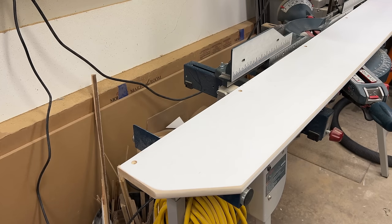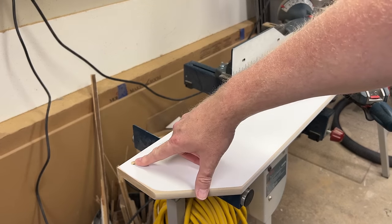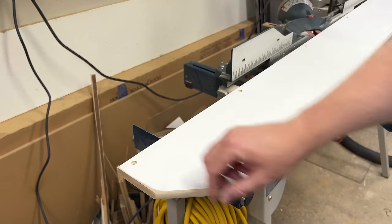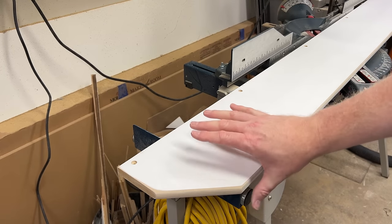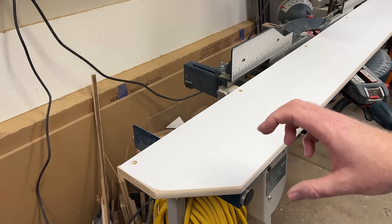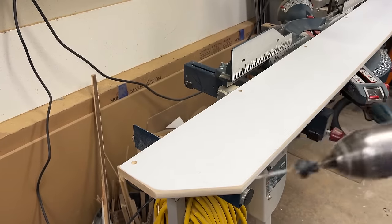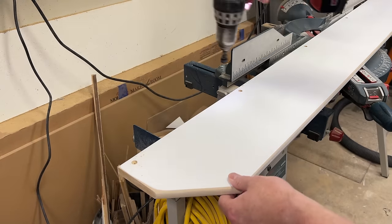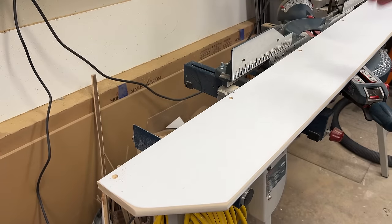On the top I've done some countersinking using a countersink bit, but you don't need one — just drill a hole the size of the screw shaft, then use a larger bit for the size of the head. I put the holes at one inch in, then at equal quarter measurements for the rest. This keeps things removable, which is important if you're in an apartment or rental situation and might be moving soon.